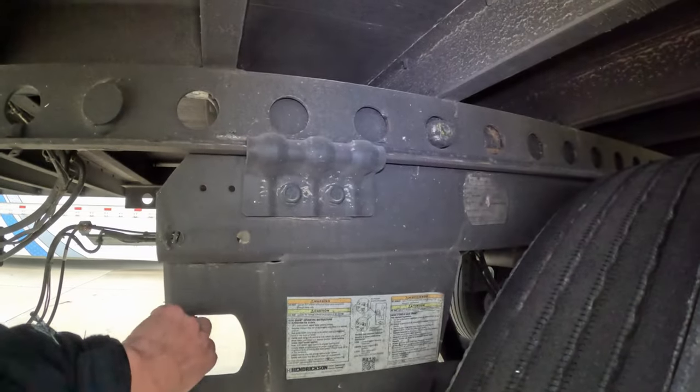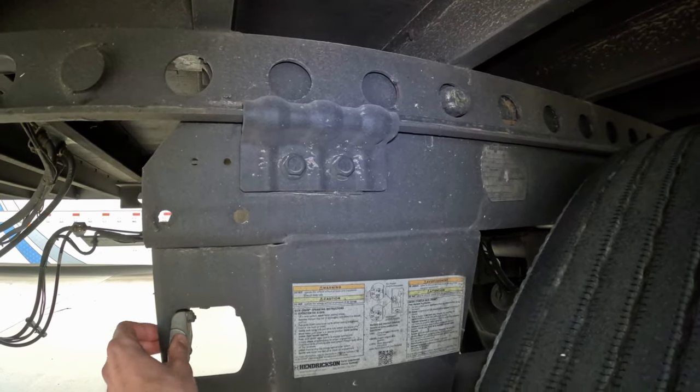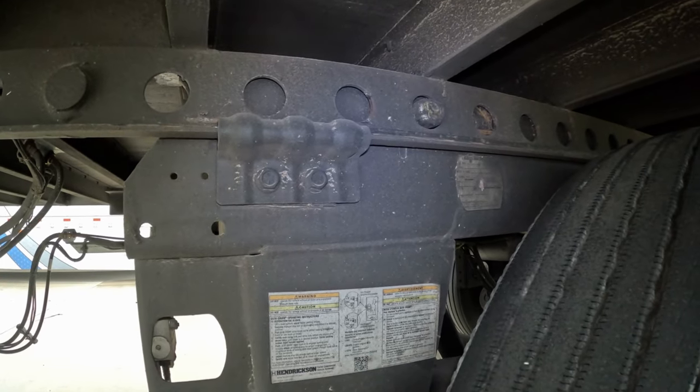Let me show you. I pull on the button and nothing happens. This is because I do not have enough air pressure, or if I do have an air leak.